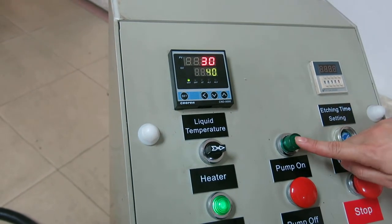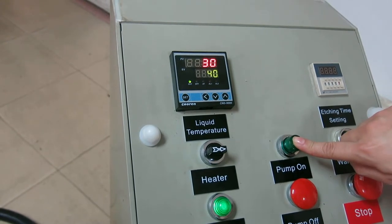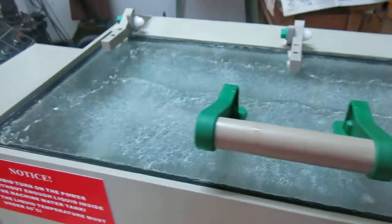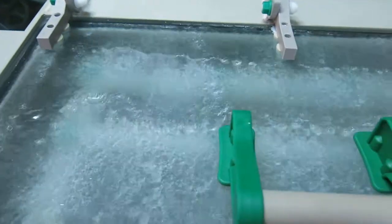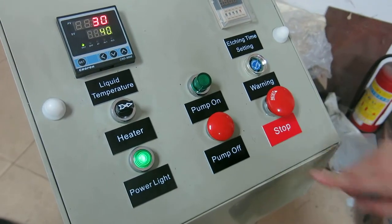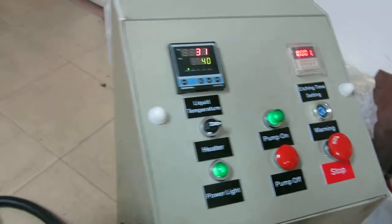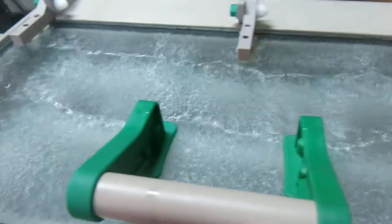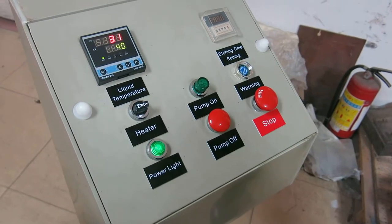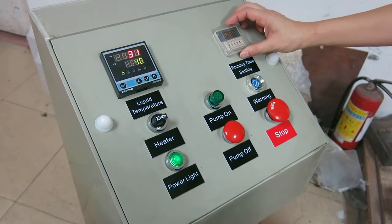The third step: press the pump button to make the temperature and density at the same level. You should press this pump button each 5 to 10 minutes. Now the liquid is ready.